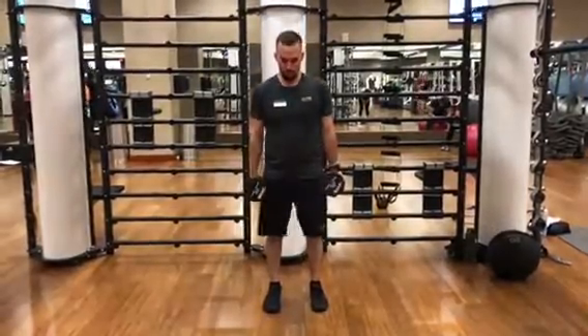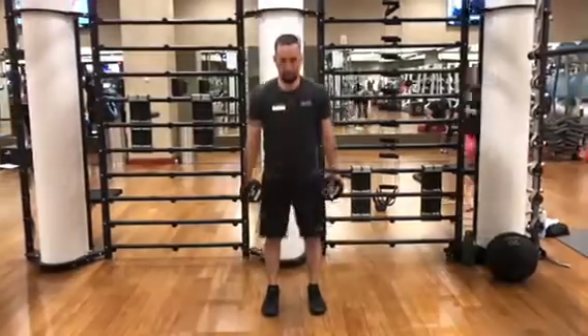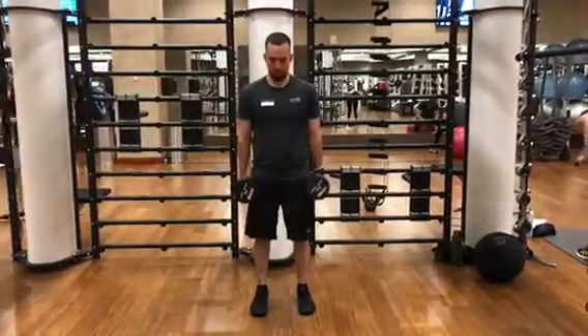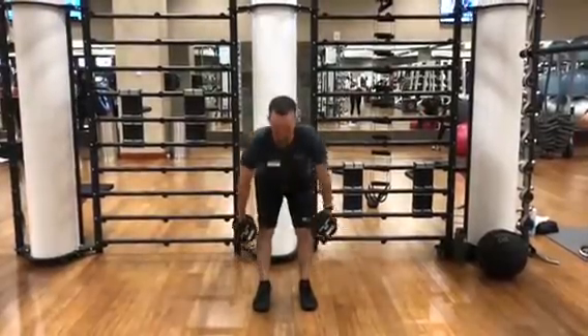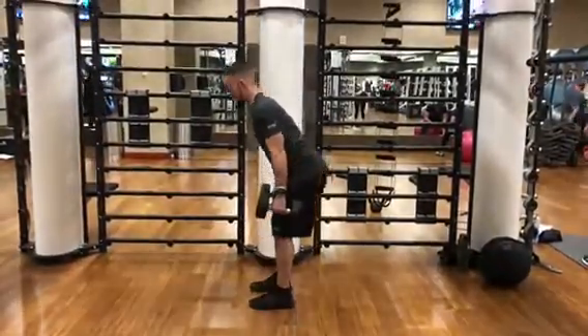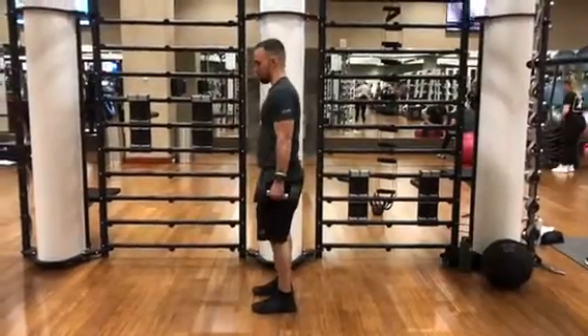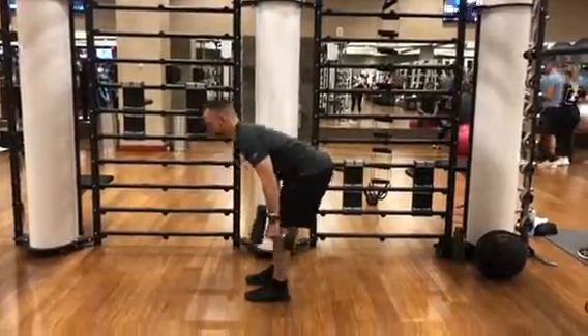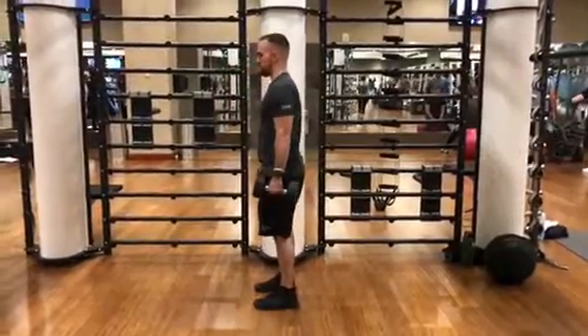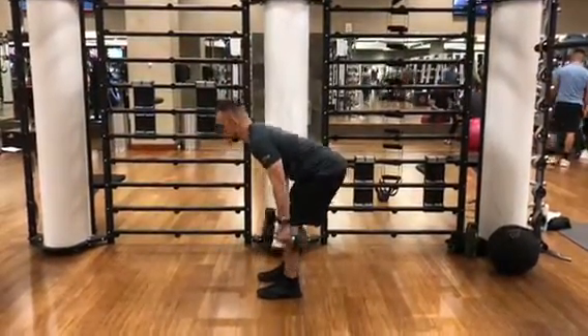Dumbbell deadlifts — this is a hinge movement, so you're going to bend at the hips. Make sure that your back is straight: pull your shoulders back and have your chest out a little bit to create a straight spine. Your body will almost become horizontal with the ground. Make sure that your neck is in a neutral position, not looking up too much, keep your back straight, and slightly bend your knees.